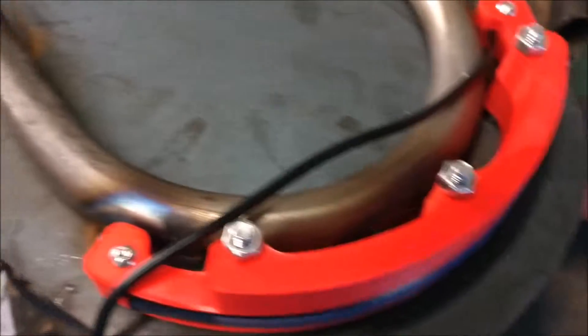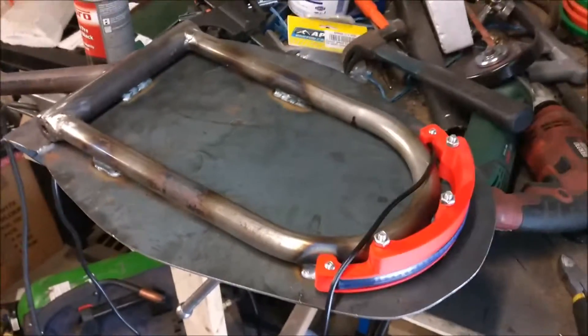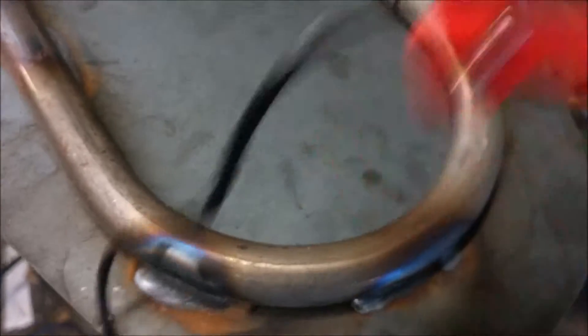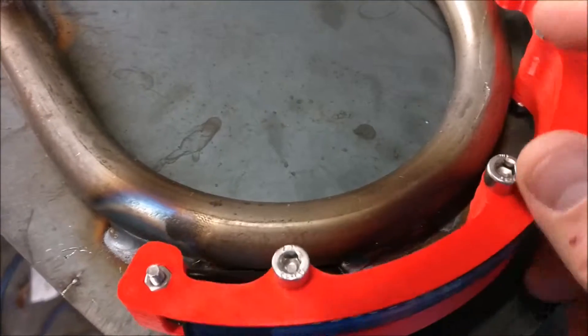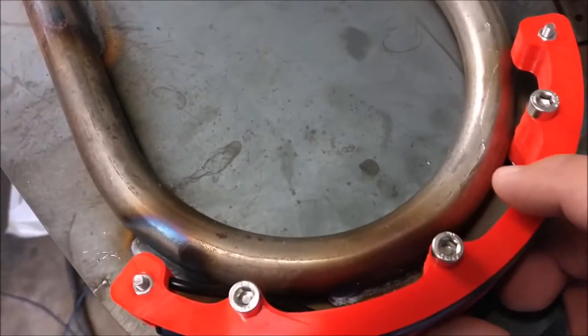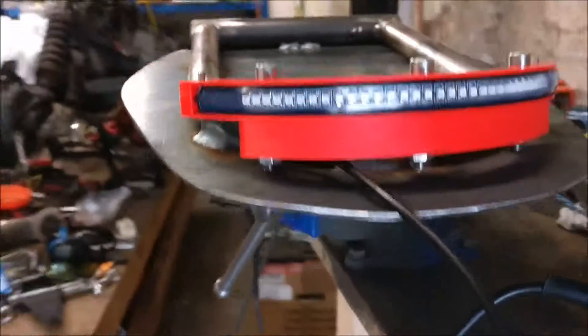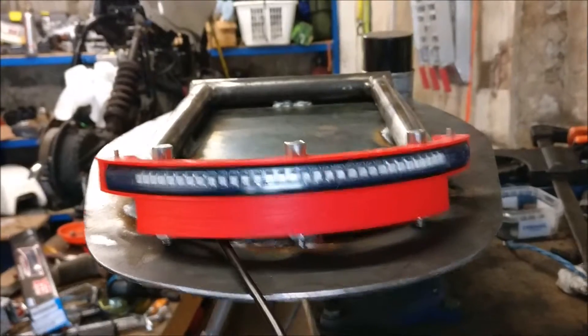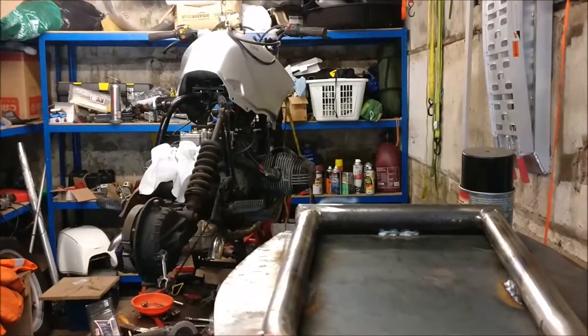Well, that's the part — the seat pan — in the incredibly well-organized garage. That will mount something like this, with an upside-down view from the back. Let's see how it fits on the big bike.